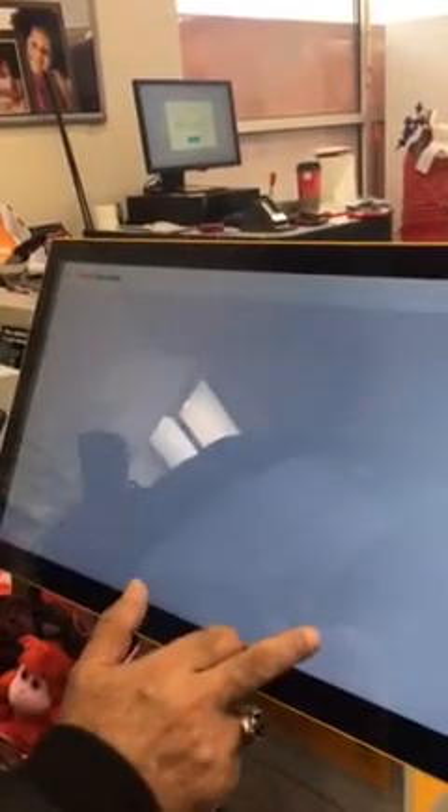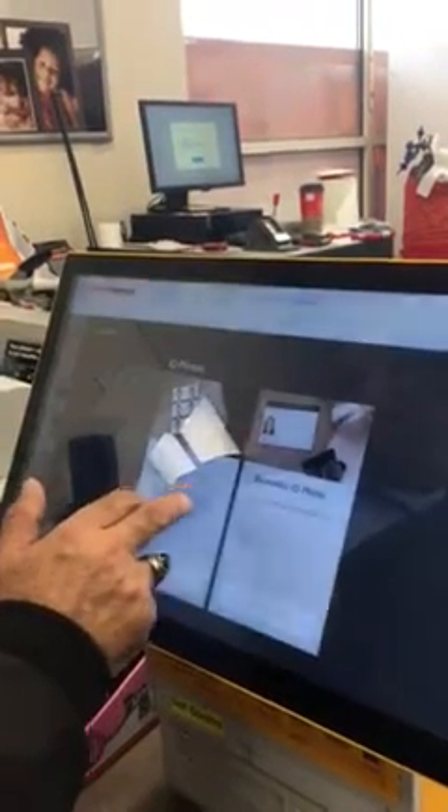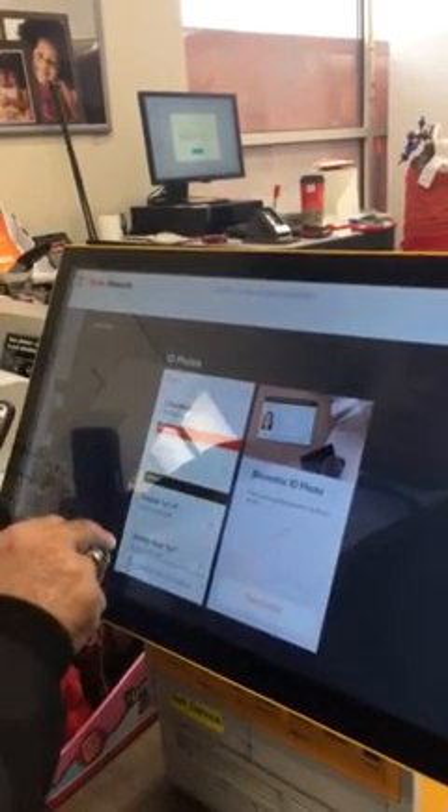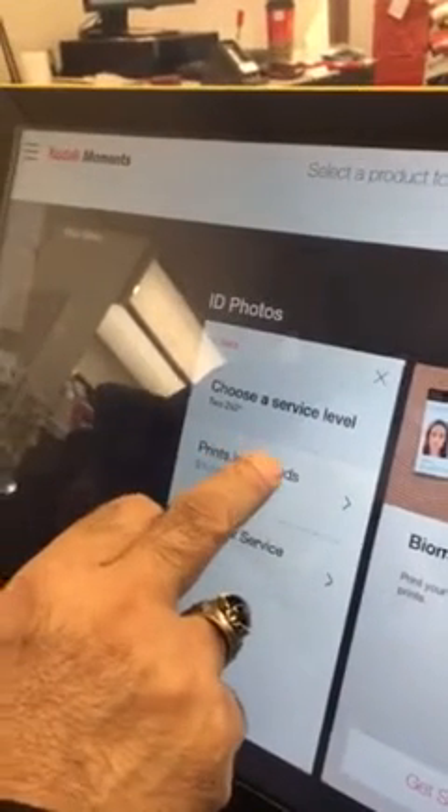You don't need to register yourself with a passcode or anything like that. Once you get started, select 2x2 and choose the service level. Once you get that, it says you agree to all the terms and conditions, so go ahead and accept.